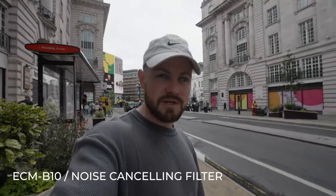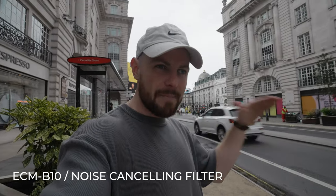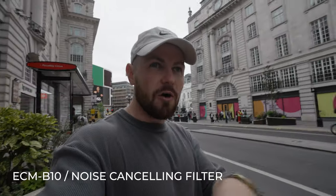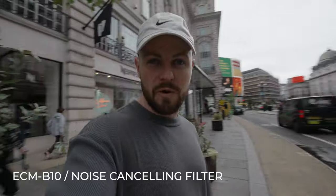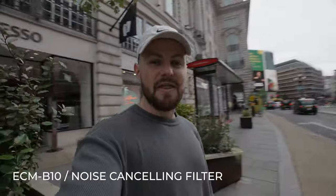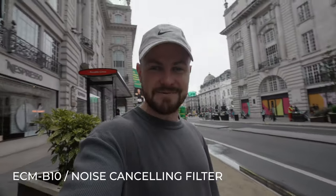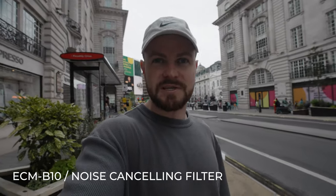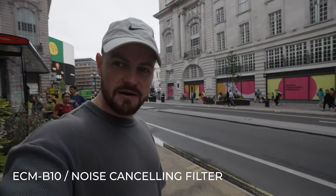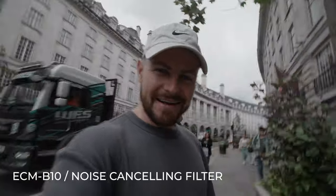We are now on our low-cut filter. You should hear those low hums of the cars and the engines should have hopefully kind of disappeared now. And finally this is our noise cancelling filter — typically, noise cancelling will just cancel out all of that background noise. We've got a lot of passing cars, a lot of people going past, there's a bit of wind as well, and we're still on that directional mode. How does my voice sound with that noise cancelling filter on? Hopefully it sounds good.